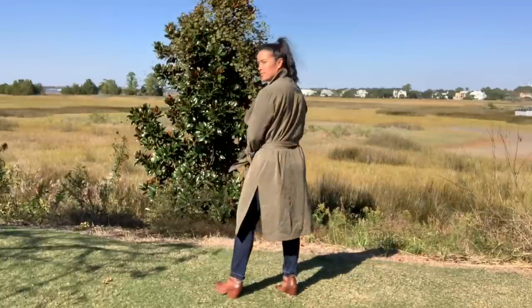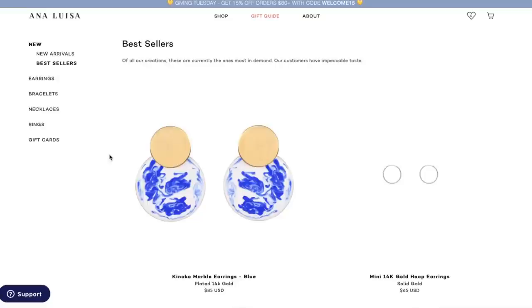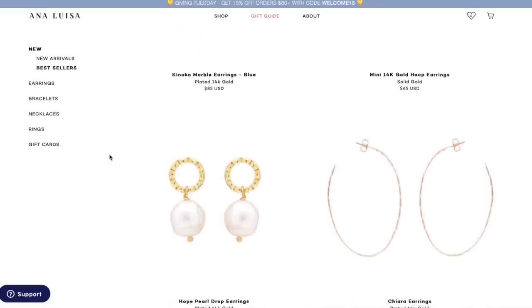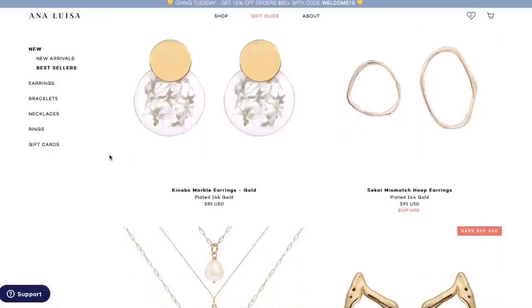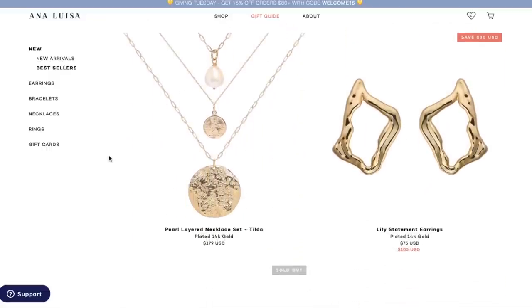But first, I'd like to thank our sponsor for this video, Ana Luisa Jewelry. They are a jewelry company based in New York City with designers that previously worked with brands I love, like Tory Burch and Alexander Wing. Each piece is individually handcrafted with the same materials used by companies like David Yerman, Gucci, Hermes, and Celine.